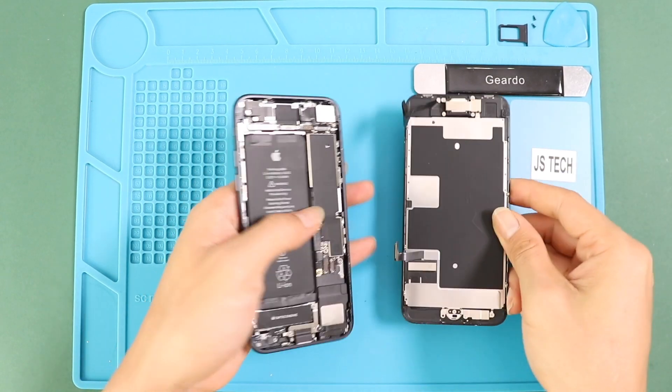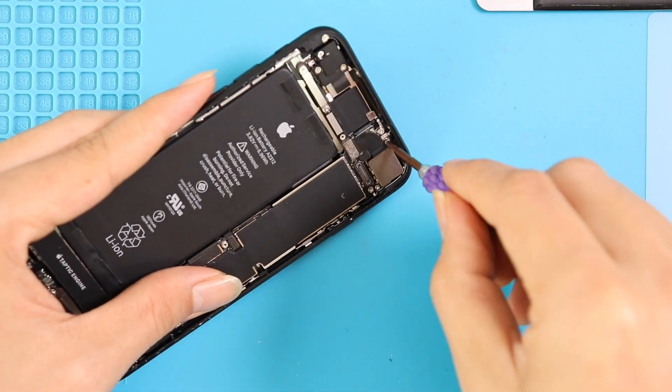Now the LCD assembly unit can be removed from the body. Next, take out the back camera shield by undoing two screws.